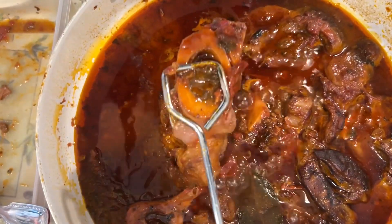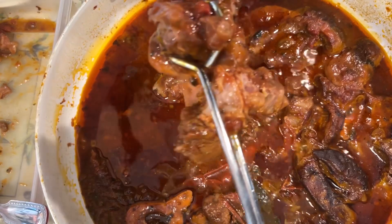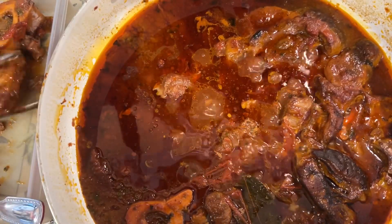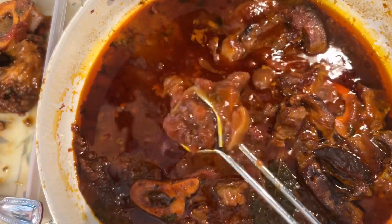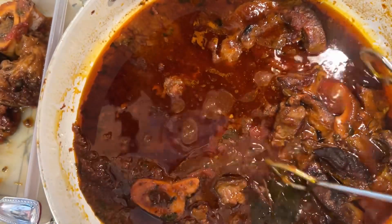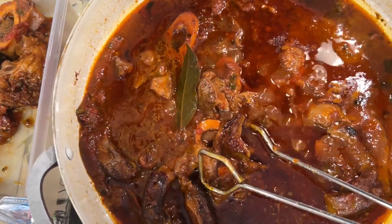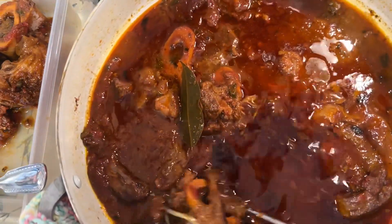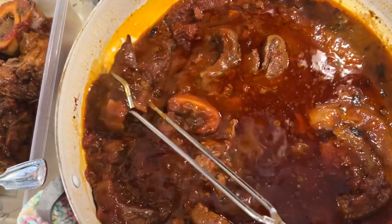So here we go. This is beef shank. You can see the way it falls apart — it is very, very nice and tender. And this is a cut of meat that is known for its toughness. I've been cooking this since this morning in my homemade spaghetti sauce. I'm taking it out of the pot so that I can put the spaghetti in here.